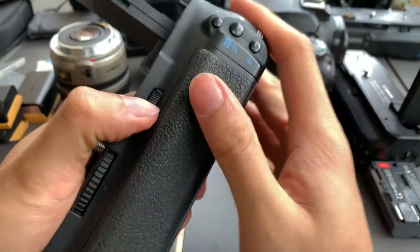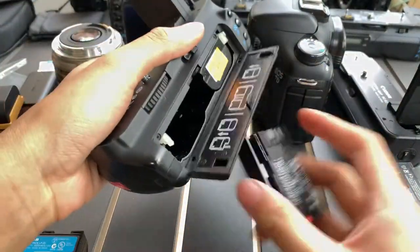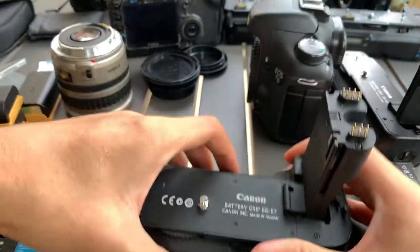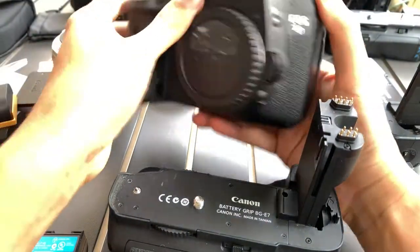Let me show you the battery compartment — it takes two batteries. Put another one in, put it in the 7D body.